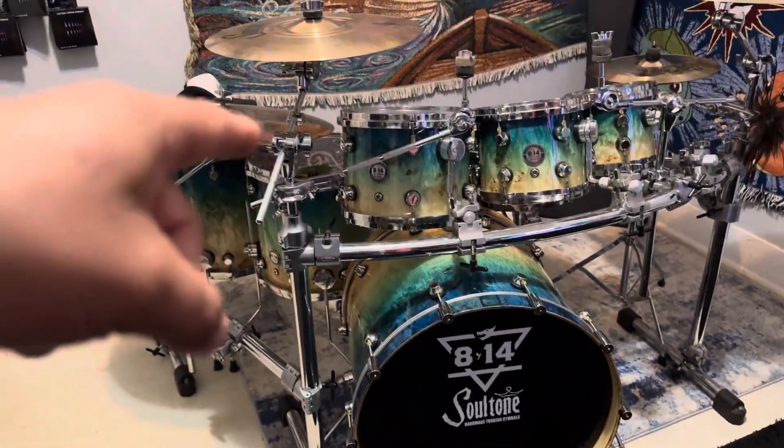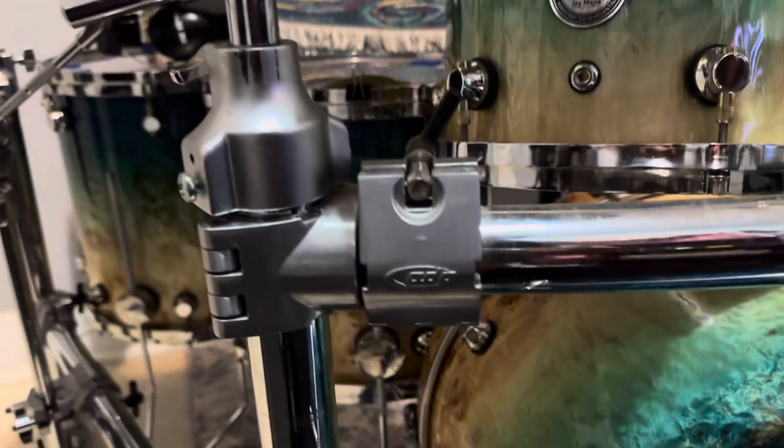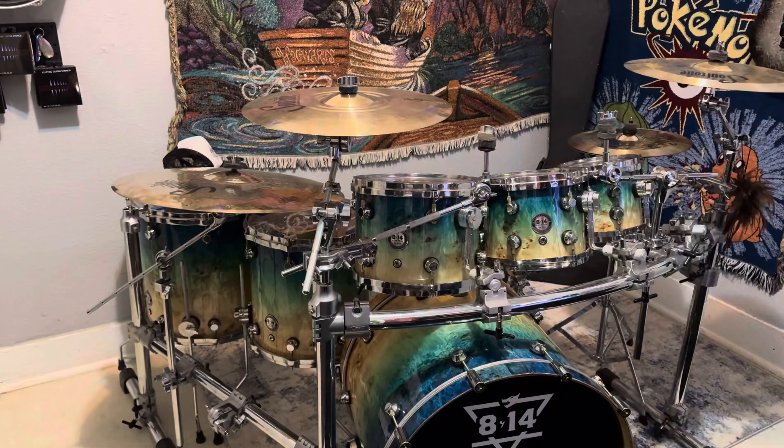Also, it's not a DW rack — it's a PDP rack. It was cheaper compared to the thousand dollars a DW costs. I got this for 300 bucks and it came with a lot of attachments.